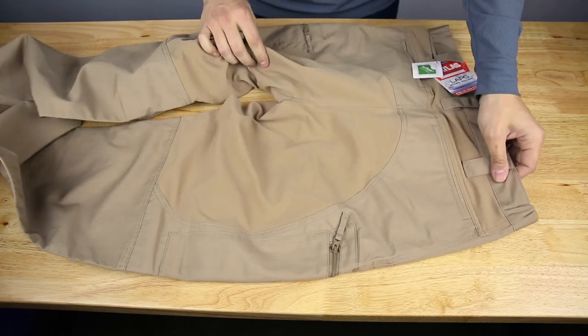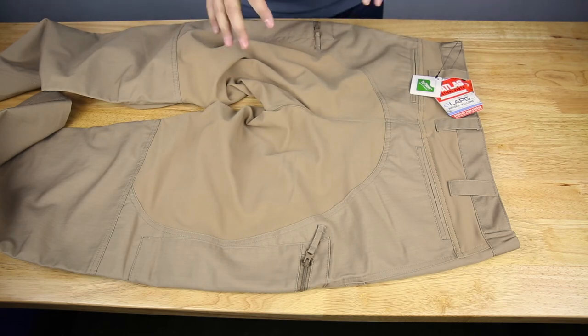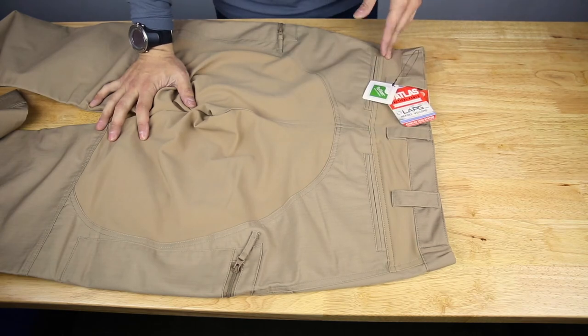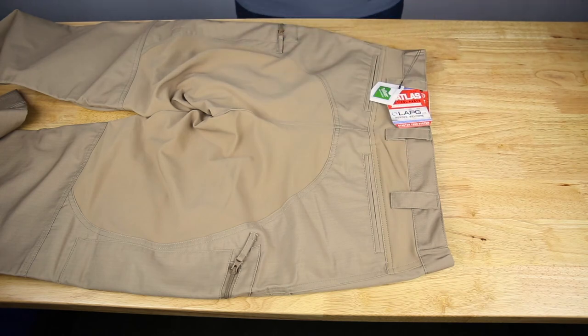What I mean by that is it's a more athletic fit, so it's not like a baggy jean fit. Depending on how you like to wear your pants, you may want to size up. They're also high-waisted, so especially with the integrated stretch panel, you're probably not going to want to wear these lower on your hips. It's more of a tactical pant versus a casual pant — if you've got to do work in them with a belt and holster and mags, you've got to wear them up high.